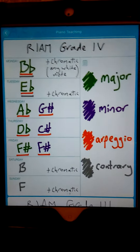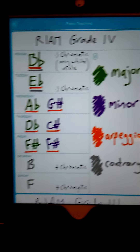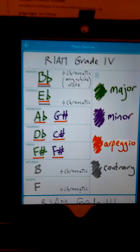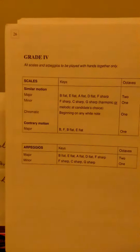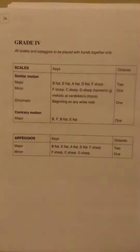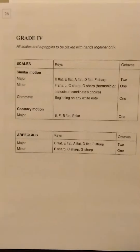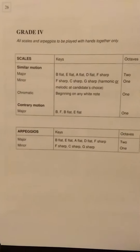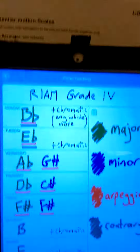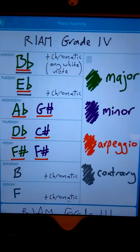So just to go over all the bits of it — it's quite straightforward. I've just taken the scales that you have to do for this grade, which you can see here. You can see all the scales there, just the way they're written out in the front of the exam book. And I've just taken all those and put them into a chart where you can concentrate on one or two of them every day of the week.